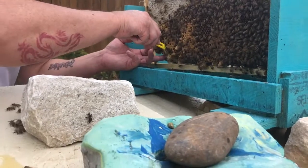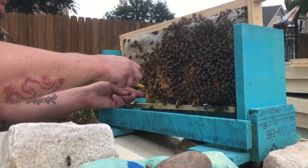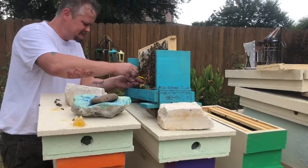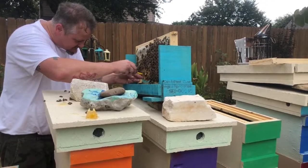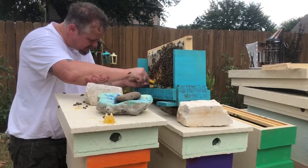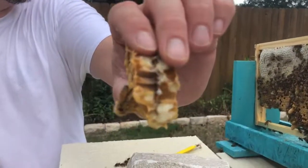Now you see that white? I'm just killing baby bees accidentally, but that's just part of it. To save her. See how dark looking it is. When they're real fresh, they're really, really white. Kind of like that white. See how those cells are?